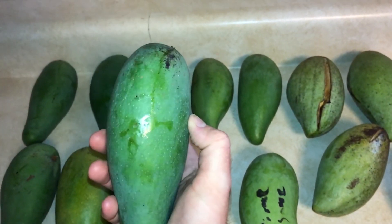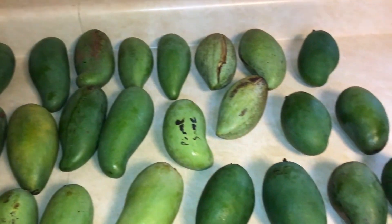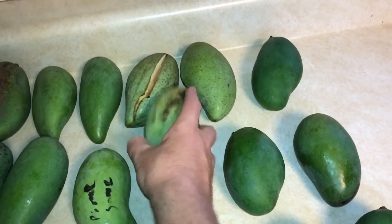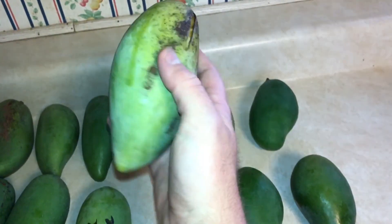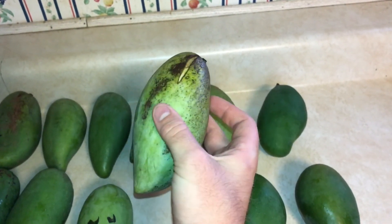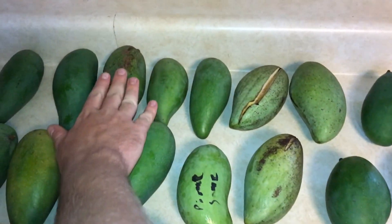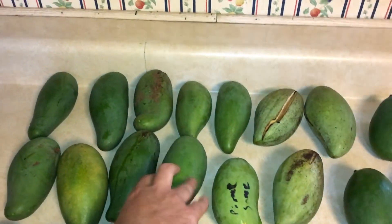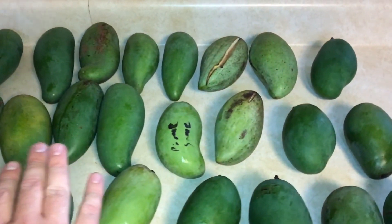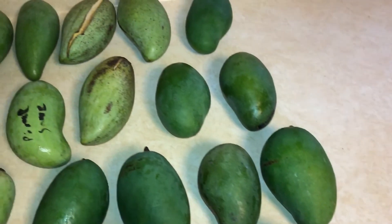They can also taste decent when unripe or immature, as opposed to some varieties — but not the case with Namduk Mai. If you have an unripe, sour, or immature Namduk Mai, it's going to be very, very sour. But this Ban Kun Si — or Mung Kun Si — will not be sour when it's unripe. It will be more mild, almost like a guava, or even with a hint of sweetness. I do recommend eating them ripe though.